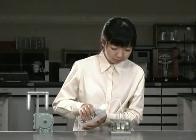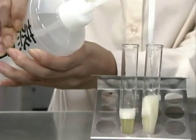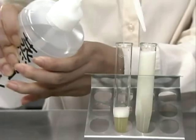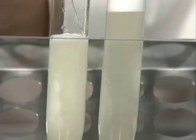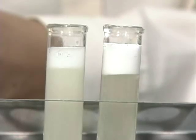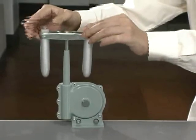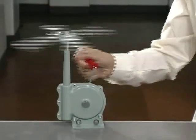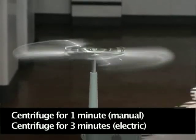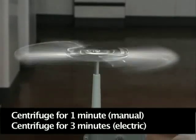When the 20 minutes is over, dilute the mixture with distilled water. Add enough water to make the amount of liquid equal in both tubes. Next, place the tubes in a centrifuge. Here, the diatoms are precipitated from the mixture. Both motorized and manual centrifuges are appropriate to use.